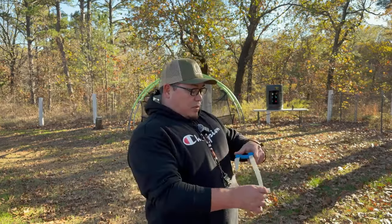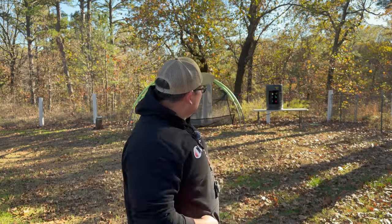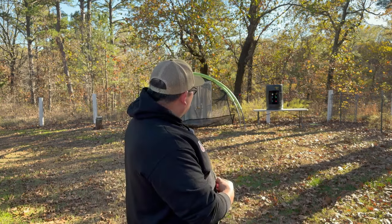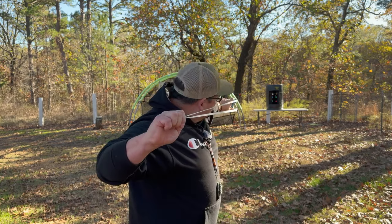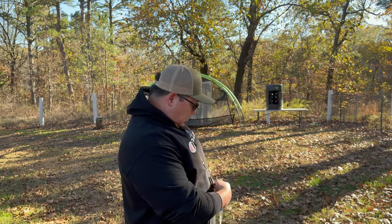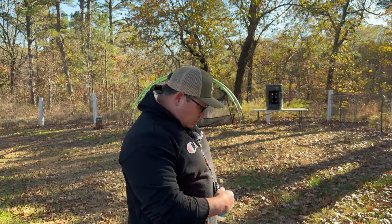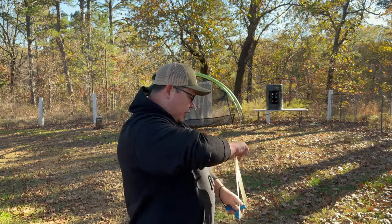At 10 meters — 11 yards, 33 feet, however you want to call it — we're going to throw some steel down range and see how the Wendigo performs. First hit on the 40 target. Let's see if we can go down the ladder and get the blue 25. Missed it. These are my first shots of the day, so that's my excuse.